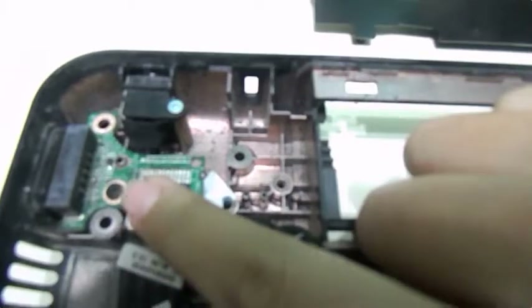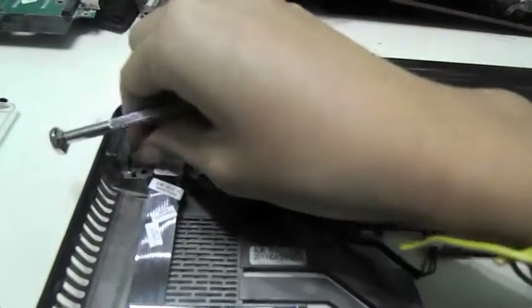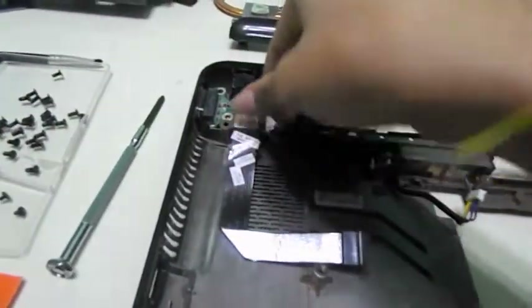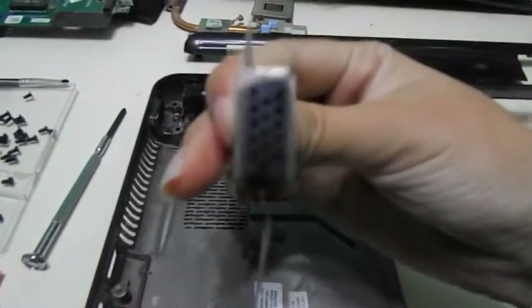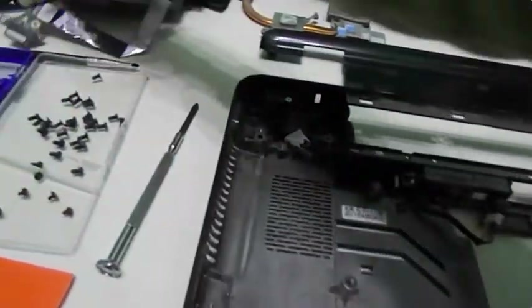This right here is the VGA, and that screw is the one that's holding it. So grab your Phillips screwdriver and unscrew it as carefully as you can. Put it with the normal size screws and take it out. Now you are going to be able to clean your VGA port.